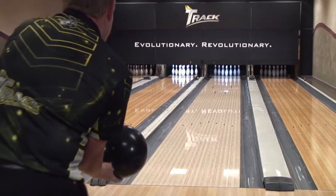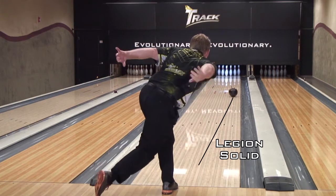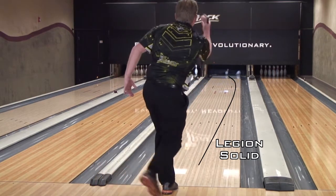We're going to compare it to one of my personal favorites and the touring professionals', the Legion Solid. What you're going to see is that as they go down the lane, we're going to have a little added length over our Legion Solid with more back end and more down lane recovery.